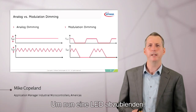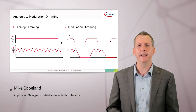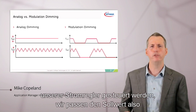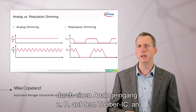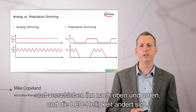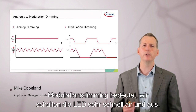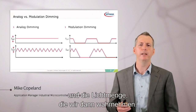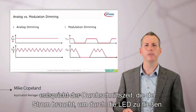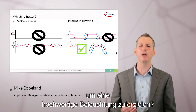To dim an LED, we could do analog dimming or modulation dimming. Analog dimming means just controlling the set point of our current control — we adjust the set point through an analog input on the driver IC and move it up and down, and the LED brightness changes. Or we could do modulation dimming, which means we turn the LED on and off very quickly, and the amount of light we perceive is equivalent to the time average of the current through the LED. So which is better for high-quality lighting?